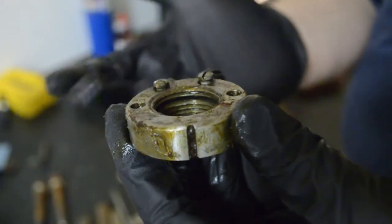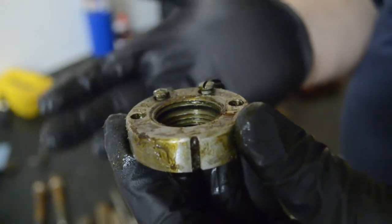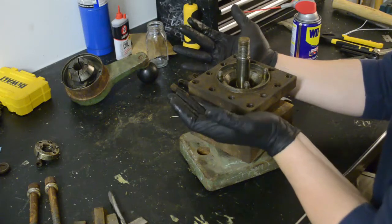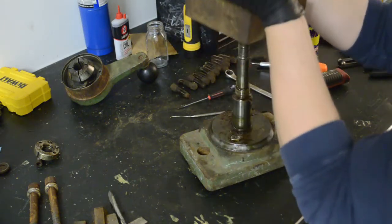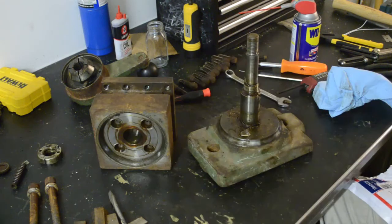That's freaking cool. Apologies if this is old hat to some of you guys, but I've never seen anything like this, so this is super cool to me. With that collet off — neato. So that's apart enough to get all the pieces clean. We'll clean them up, dump them in some evaporust, get rid of some of this surface rust, and then look into how we're going to repaint it.